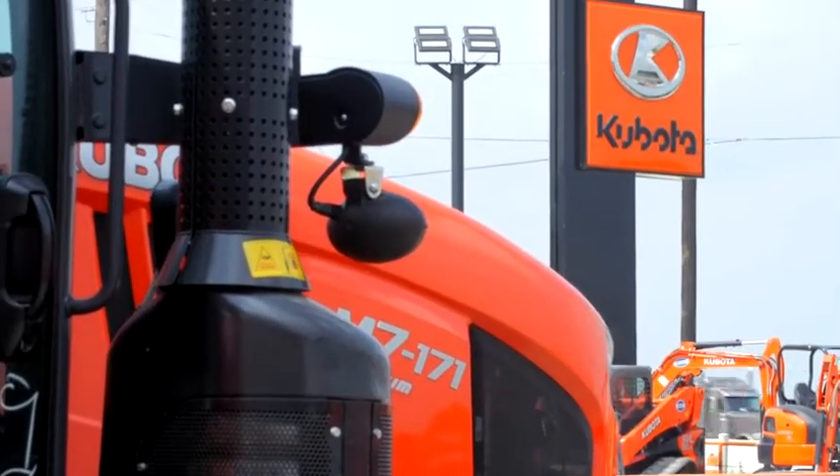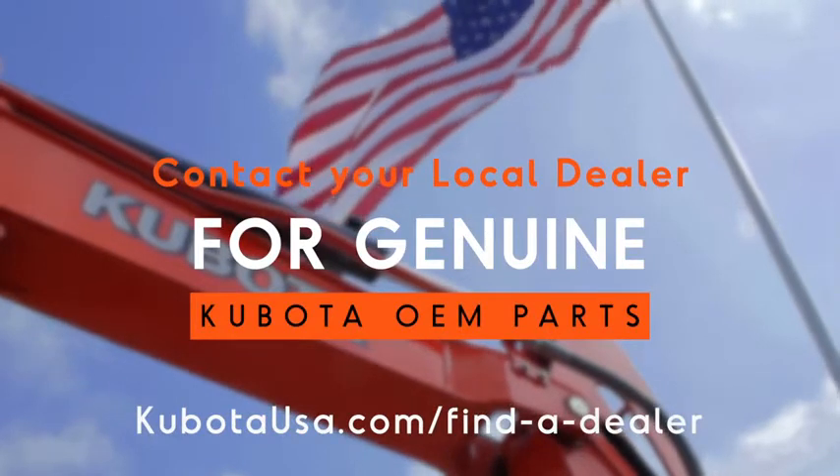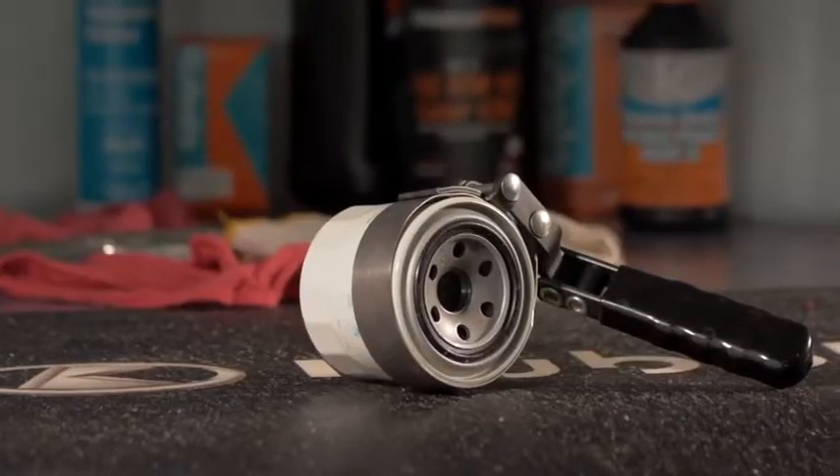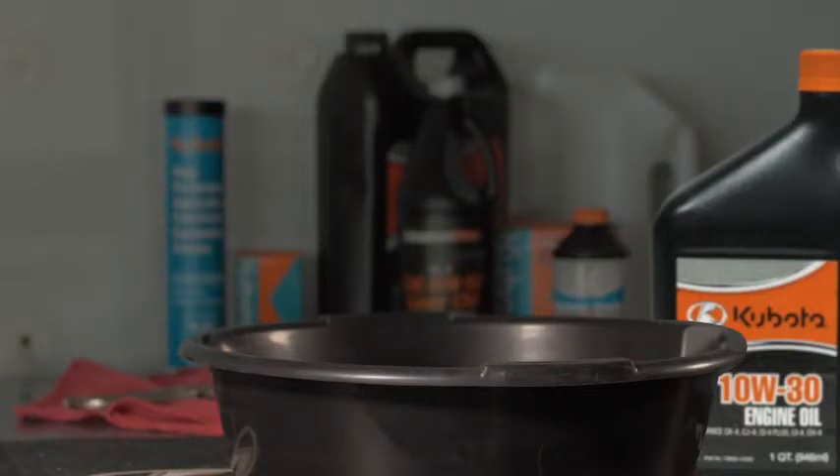Your local Kubota dealer will have the correct oil and oil filter — you'll need both to complete this task. You'll also need an oil filter wrench, a selection of hand tools, a drain pad, and shop towels.